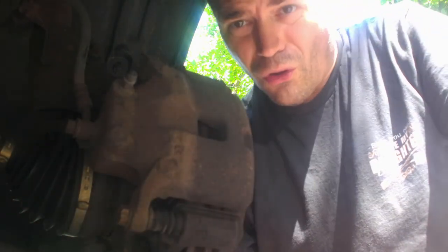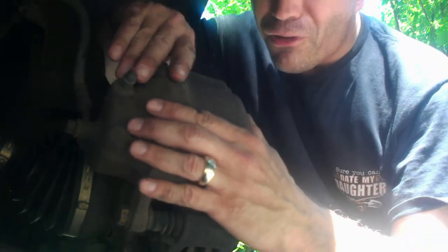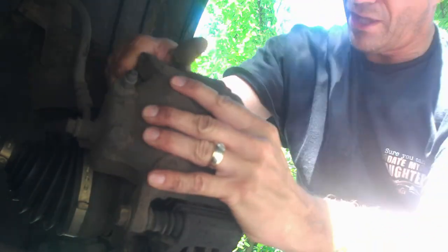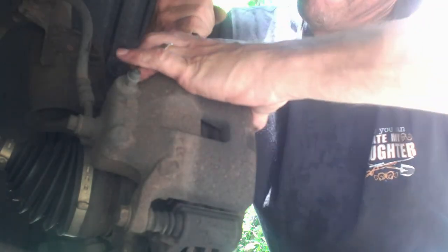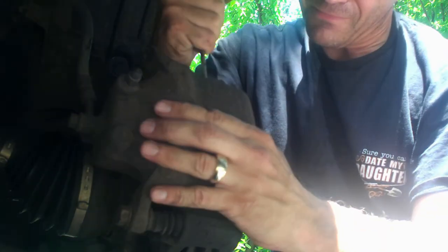We're just loosening that one up. Now, this is only if I was going to do just the pads. The caliper itself should now be able to come backwards — should be able to just peel that back. Take a small screwdriver in there and see if we can't get it off. It should just come right out. Because it's fighting me, I'm going to go ahead and take the whole thing off.